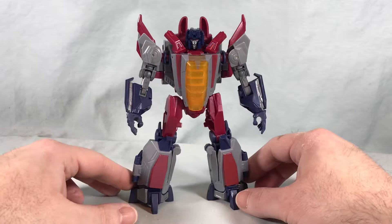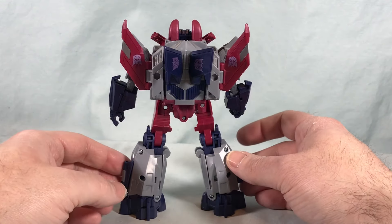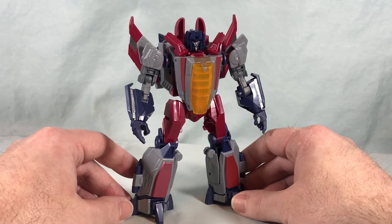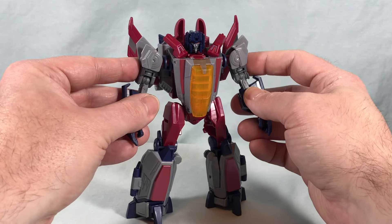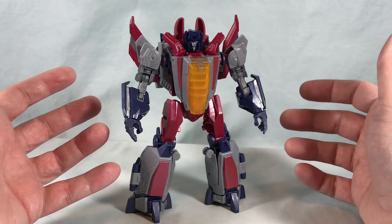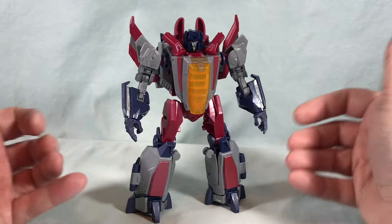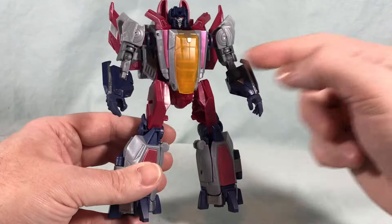Here is Starscream out of the packaging and he looks pretty cool. I have to be honest — the main reason I didn't pick this up right away was that when I saw the pictures online I wasn't that impressed. I thought the one they did for the Generations line looked pretty good, and that was a Deluxe class instead of a Voyager. I always thought that one was fine, and this one looked very chunky and something looked off in both robot mode and vehicle mode. But having it in hand, I actually like it a lot more than I thought.